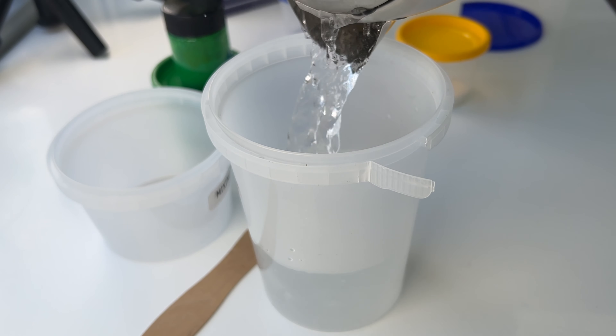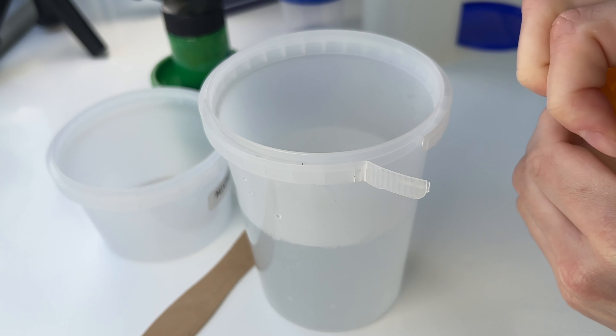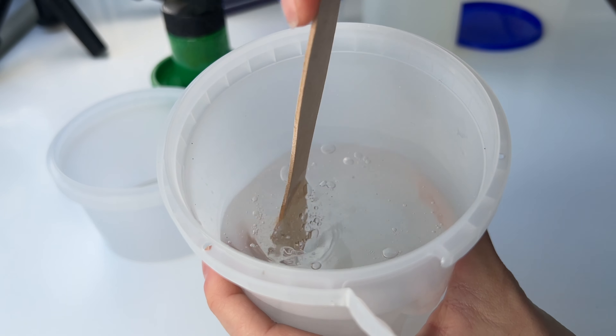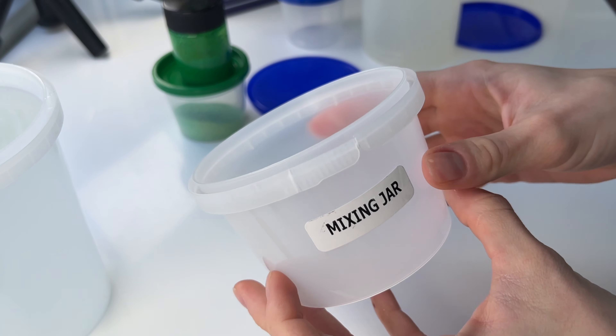The first thing I did was mix my activator. I took some hot water and added the borax powder to that, and then filled it up with a little bit of cold water as per the instructions on the box.